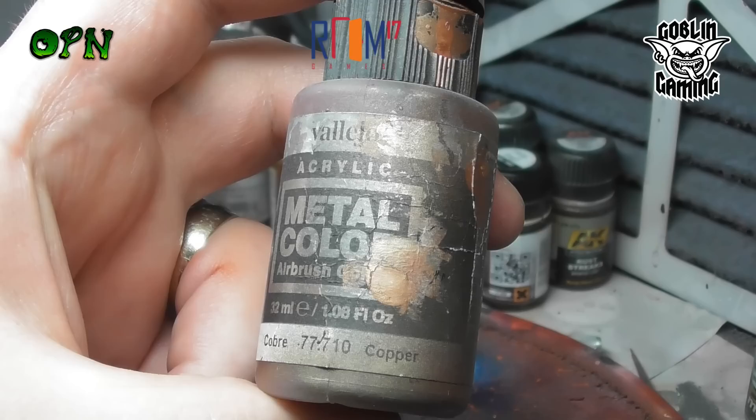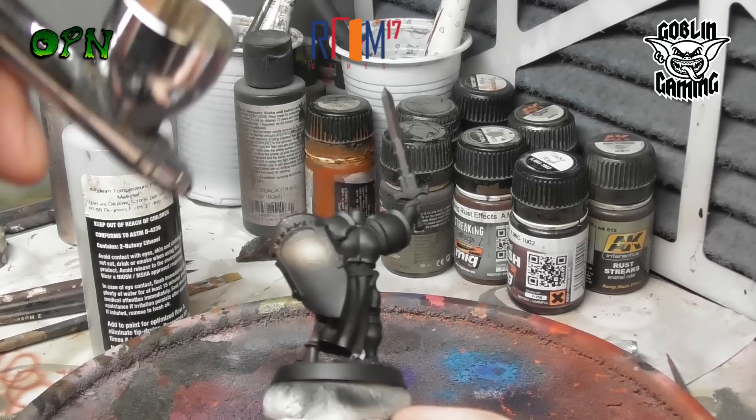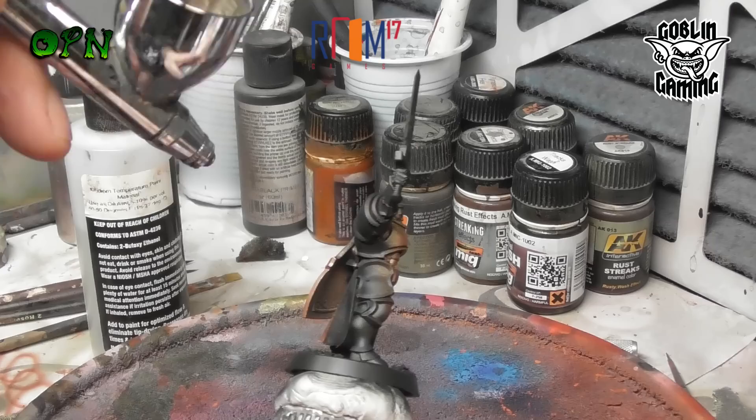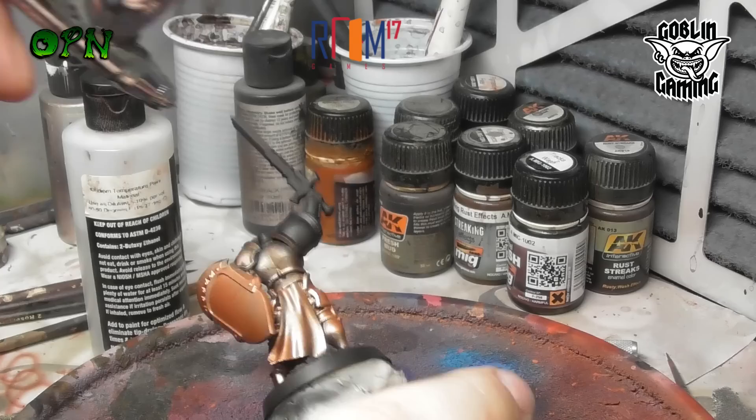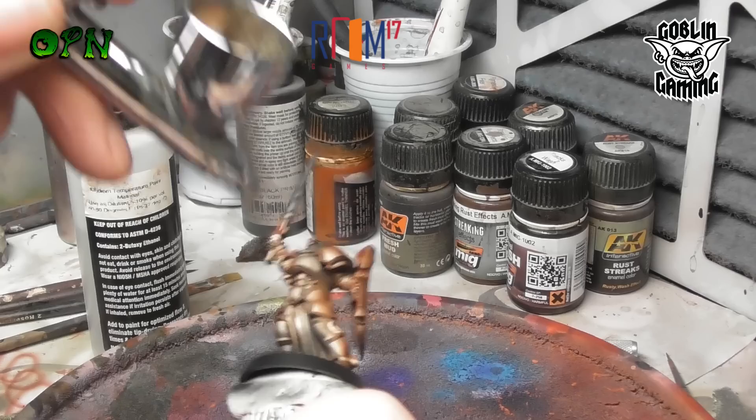I want to create a really nice fetching gold armour on this miniature, but we're actually going to start off by spraying copper. The reason we're doing this is that we're going to leave it behind in all the recesses and areas where natural shadows would form. So the base coat in this case is copper from the Vallejo Metal Color range. Vallejo have many different ranges of paints - they have Game Color, Game Air, Model Air, Model Color, and Metal Color, which is what we're using.